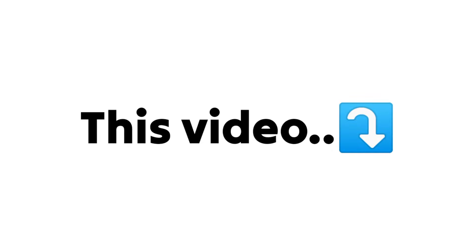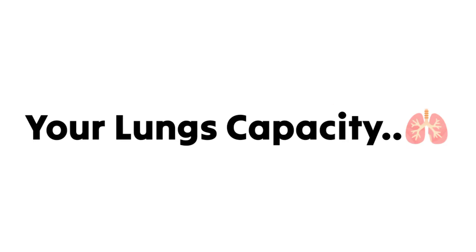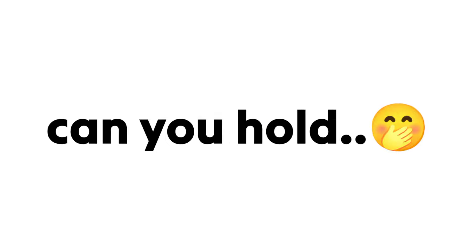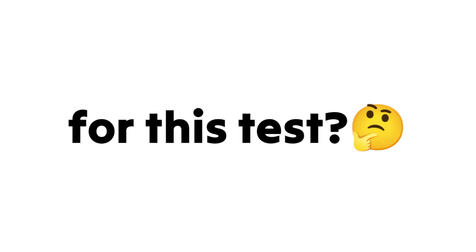Yes guys, this video will test your lungs capacity and oxygen level. You heard it right. In this video, I'm going to test how long can you hold your breath. So, are you ready for this test?